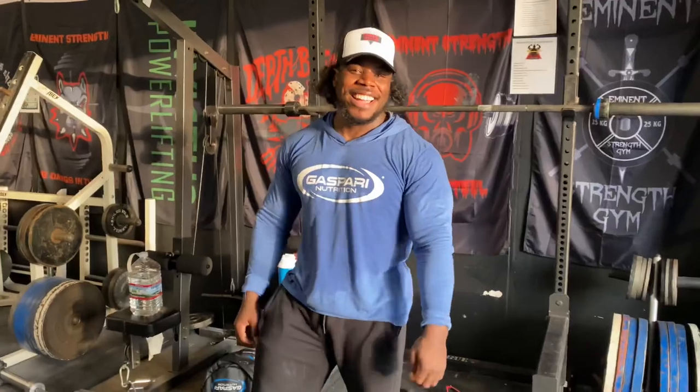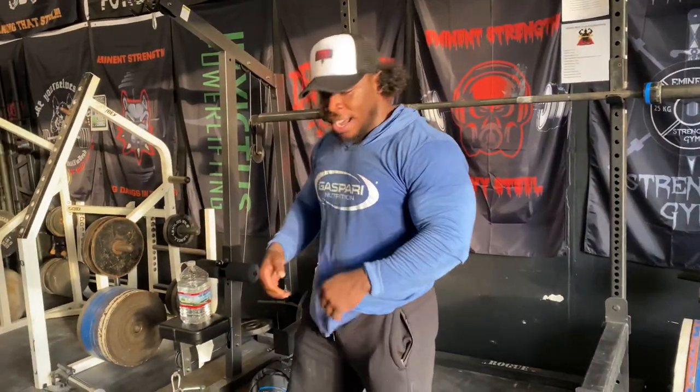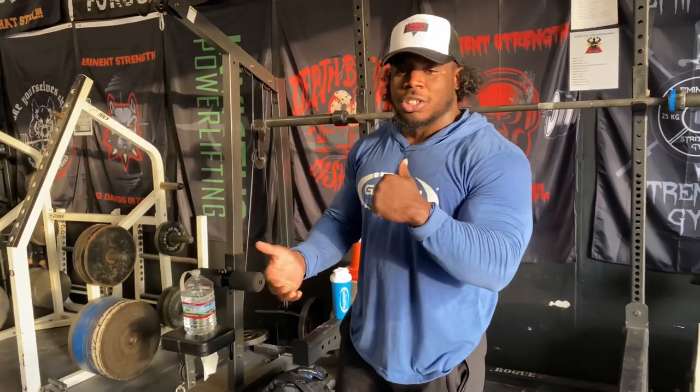We got action. All right y'all, so I got to ask for it, and here goes some more workout videos.